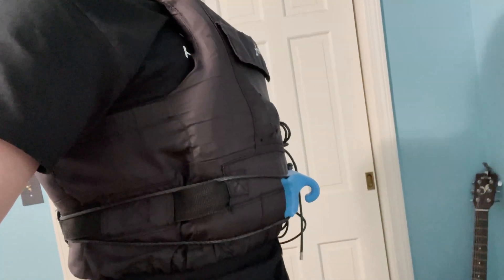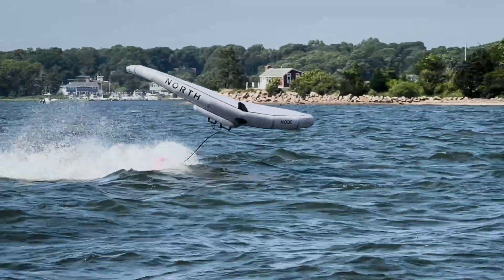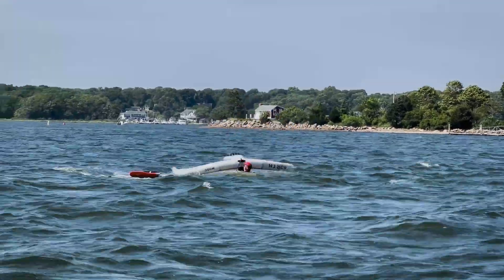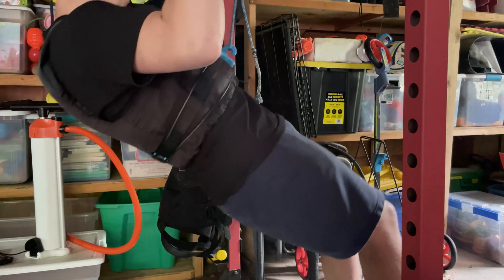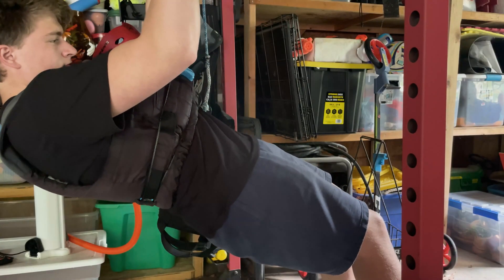Now you might be wondering, why not use something harder like ABS or even metal? The answer is, when you're foiling, you crash a lot — like, a lot a lot. And you usually hit your gear when you fall. A rigid hook would be more likely to bruise, crack, or break something, either me or the board. TPU gives me enough rigidity to hold tension from the wing, but it also flexes just enough to absorb impacts when I fall.